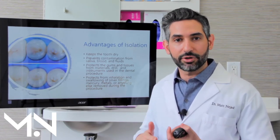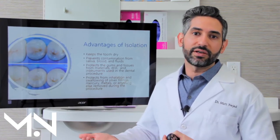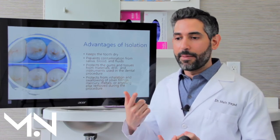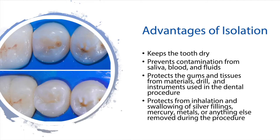Let's say we're taking a silver filling or a mercury filling out — you don't want to be exposed to that stuff. So the rubber dam prevents you from ingesting, swallowing, and being exposed to that metal. When we're cutting a crown off or taking an old filling out, all these particles — it really cuts down on how much you're exposed to, which is a very important, significant difference.